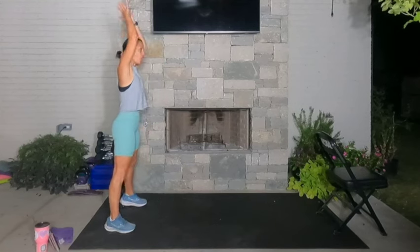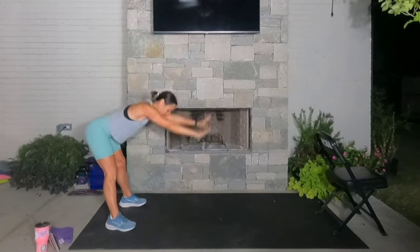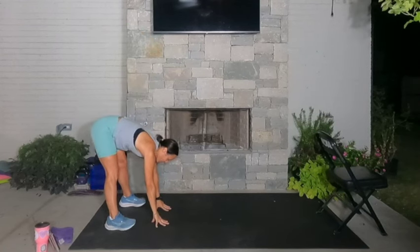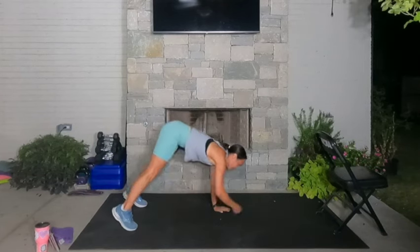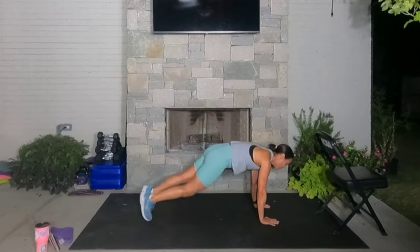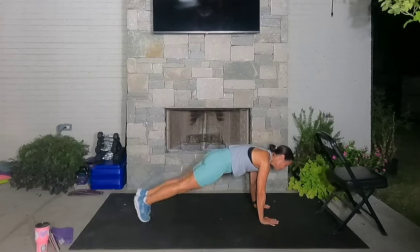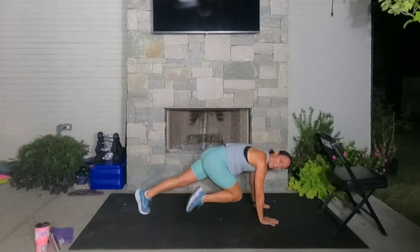Start tall. Reach up through your waistline and then forward fold right here. Inhale where you are, feel that good stretch through the back side of your body. Then exhale, walk your hands all the way out. From here, let's just do slow mountain climbers or knee drivers — just real slow, warming up our core.